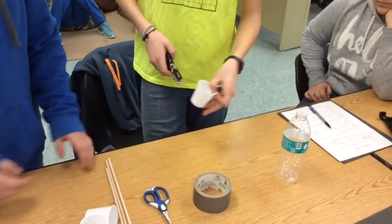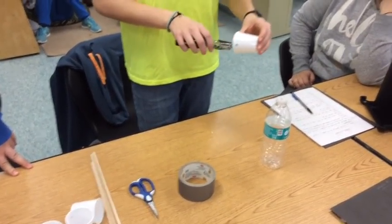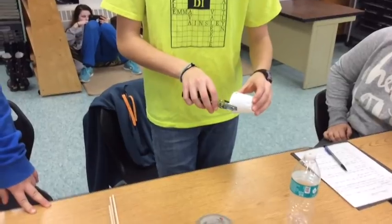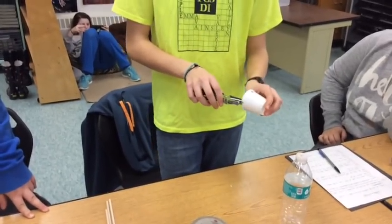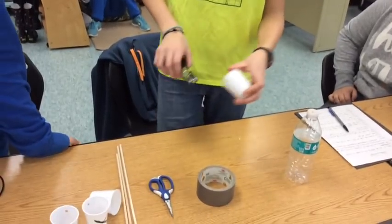Take the fifth cup and punch a hole in the bottom of it using scissors. If that is too hard, use a paper clip to start the hole. Punch four evenly spaced holes just below the rim of the fifth cup with the hole in the bottom. This will be the center.